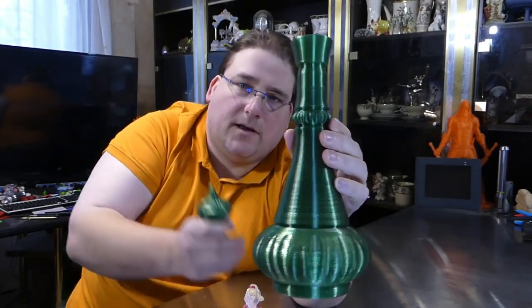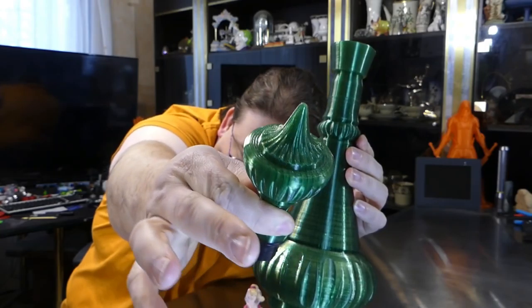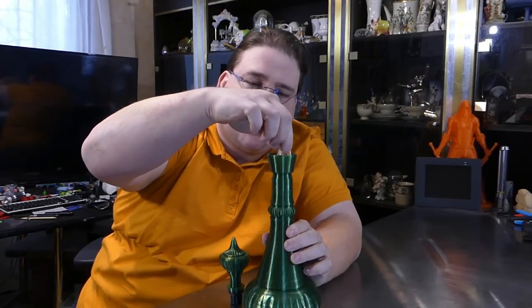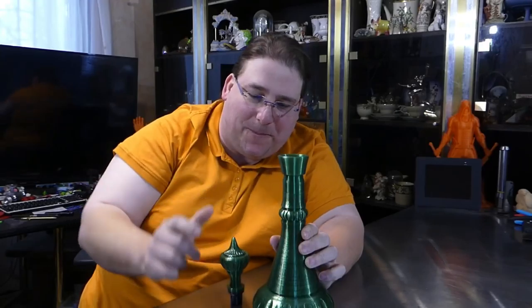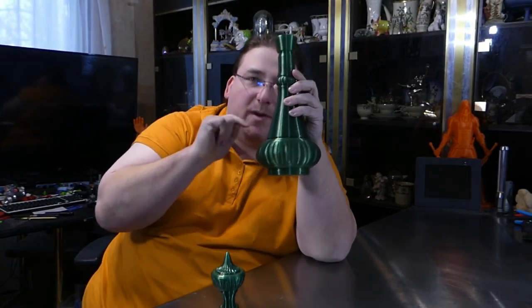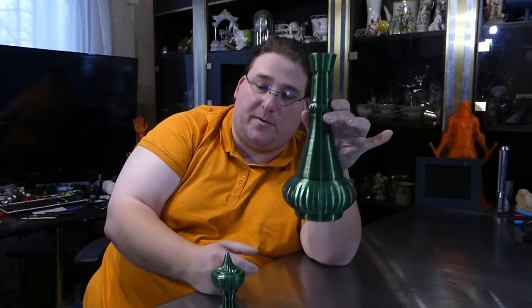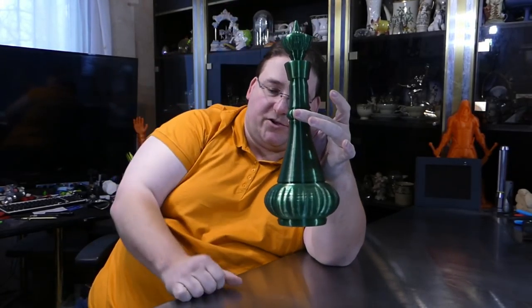He did such a beautiful job — all the little cutouts and designs are really beautiful. The figurine almost fits inside, almost but not quite; her arms don't get through the neck. He's considering possibly designing the suite inside with the couch and everything, and maybe having it unscrew so you can access the inside, which would be pretty cool.